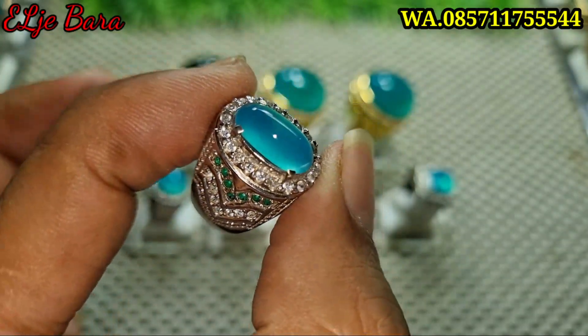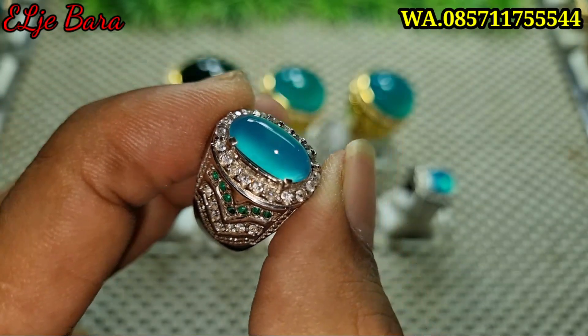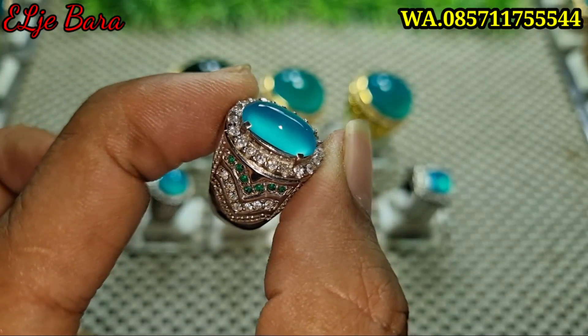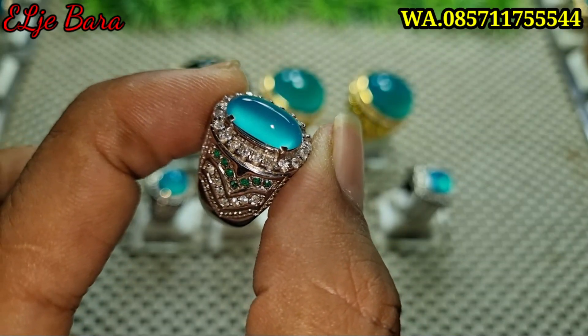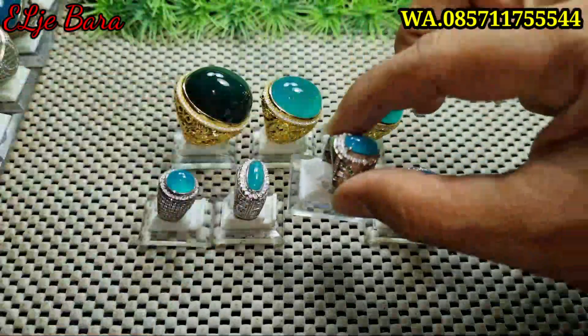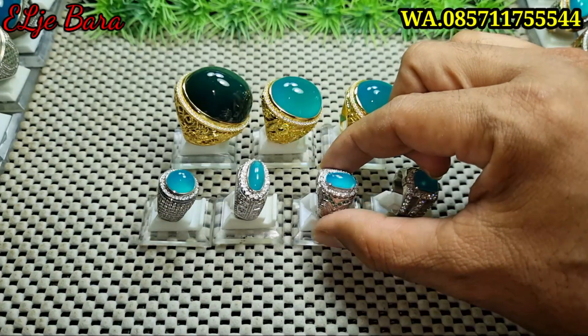Yang ini saya kasih harga 2.500.000 nego. Silahkan screenshot kirim ke WA. 2.500.000 nego. Screenshot kirim ke WA. Pokoknya batu yang saya posting gak ada minus — sekalipun ada minus, pasti saya sampaikan. Jadi gak ada yang saya tutup-tutupi, apa adanya.